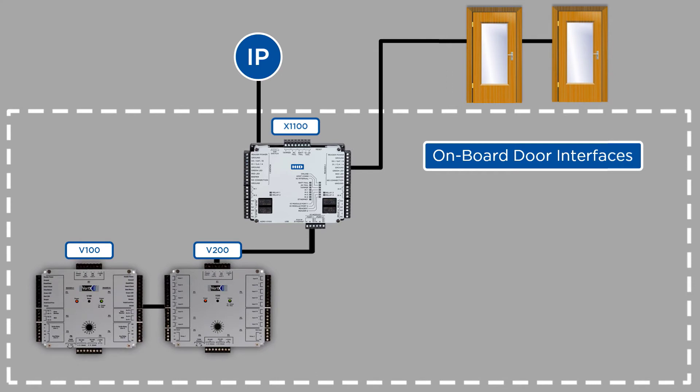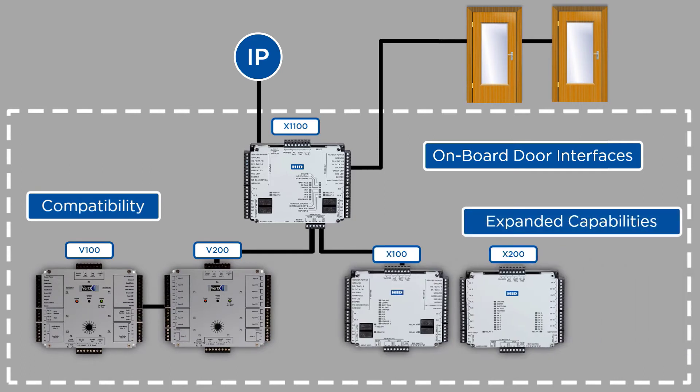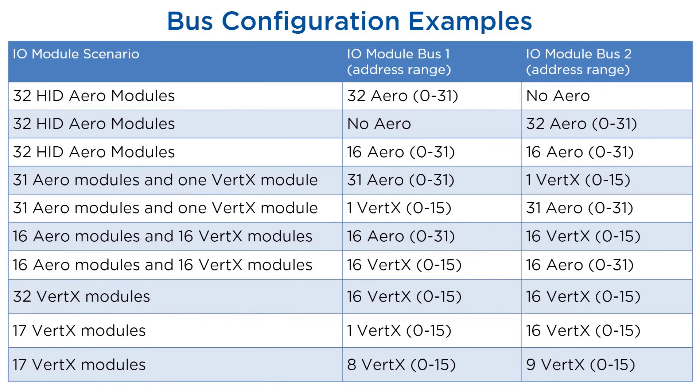With the X1100 installed you can continue using the V100, V200 or V300 modules that you have attached, but also begin adding X100, X200 or X300 Aero modules on the second communications bus. The Aero X1100 is able to support a number of bus configurations in order to facilitate existing Vertex installations as well as those running both Aero and Vertex, for example during a migration process. As you can see from this table, there are a number of ways to do this, but it is important to ensure your specific needs are met by these capabilities.